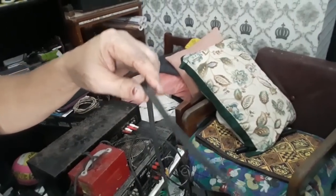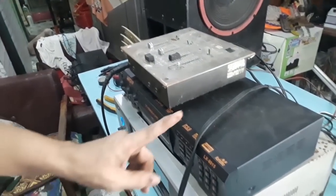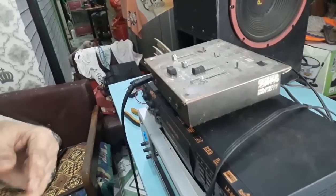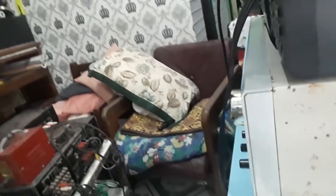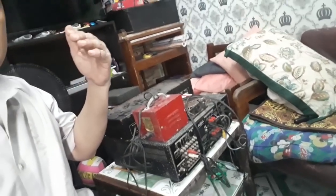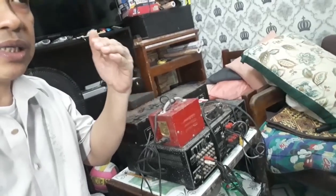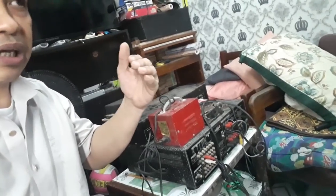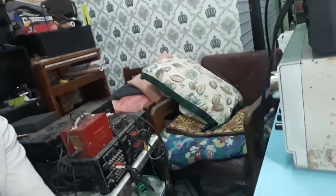Meron akong isang RCA jack dito papunta dito sa isang amplifier, at ang microphone natin ay para lang dito. Kaya kahit idikit ko yung microphone, walang feedback doon sa stage monitor. Usually, dapat ganun naman — para yung kumakanta, naririnig niya yung music, pero kahit dumikit siya, hindi ito naririnig. Kaya magiging maganda ang performance niya pa rin sa ganun ang setup natin.